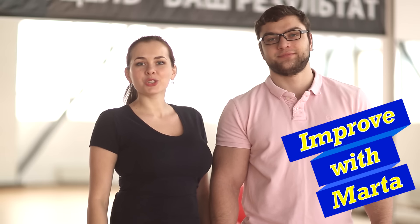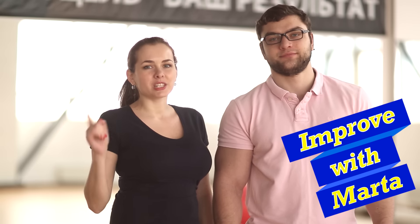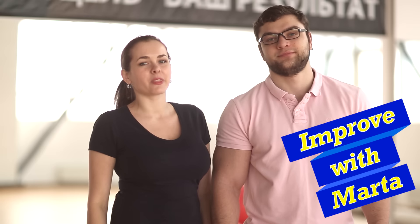Hello! Today we will show you a good exercise to straighten abdominal muscles and develop their endurance. We will combine the exercise with static and twisting.